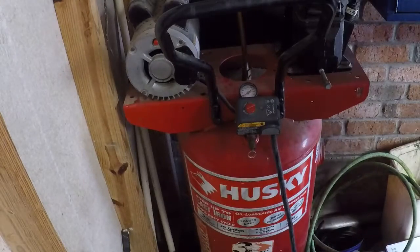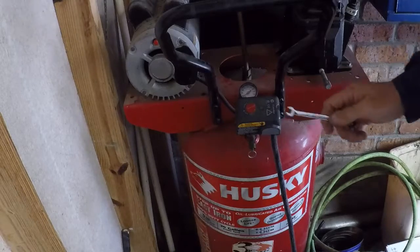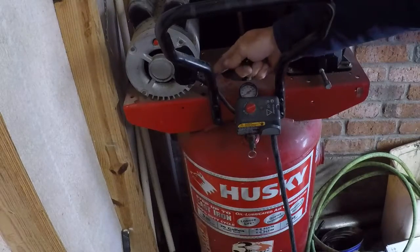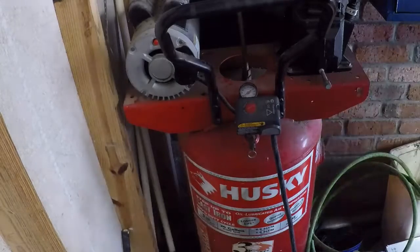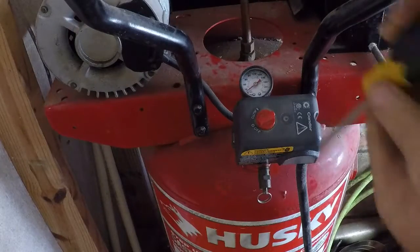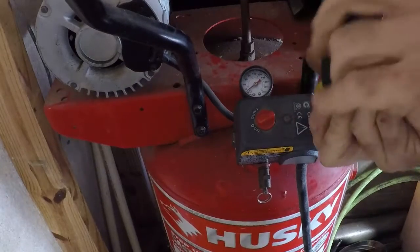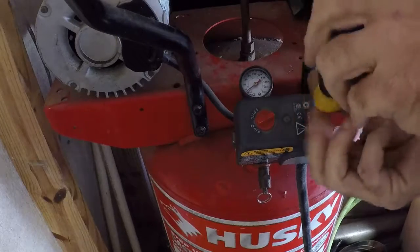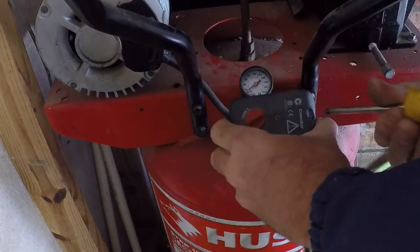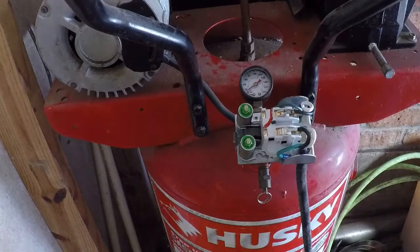Now the next thing I'm going to do is take this screw out, expose the wires, because I've got to get the wires from the motor and the wires from the plug onto that switch. There it is.